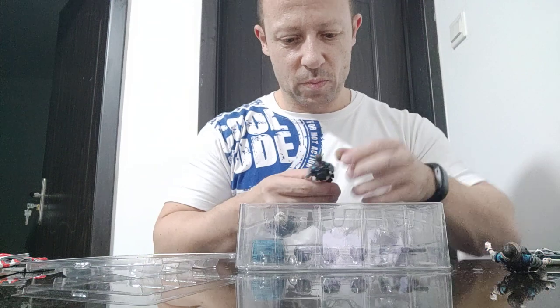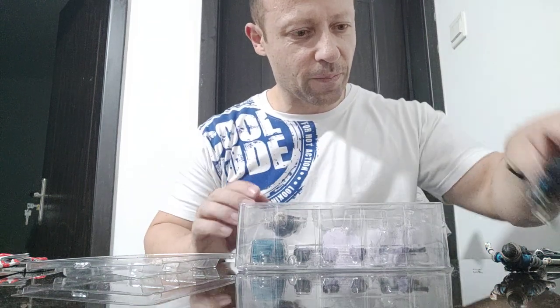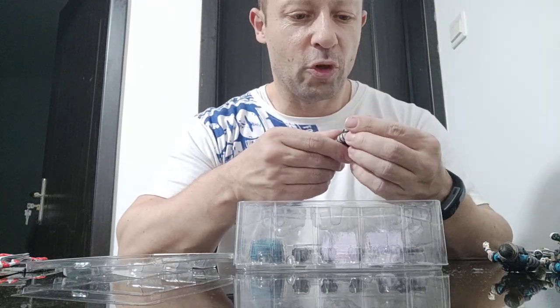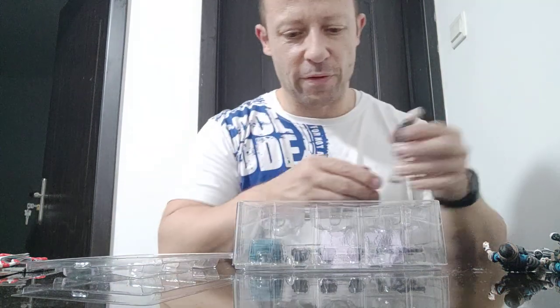Number two — not quite as good, but again really, really nice. And number three — phenomenal. I love that head sculpt and that sort of white light hair. Very, very cool indeed.